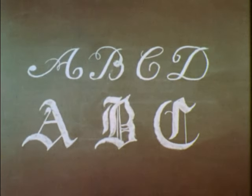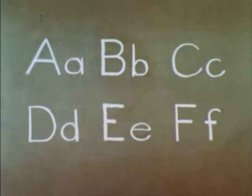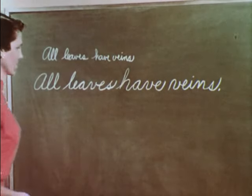Fancy scripts and old English lettering are too difficult to read and to do. Good chalkboard lettering should be bold and purposeful. Strong, clear, vigorous writing that can be read from the back of the room attracts and holds attention.